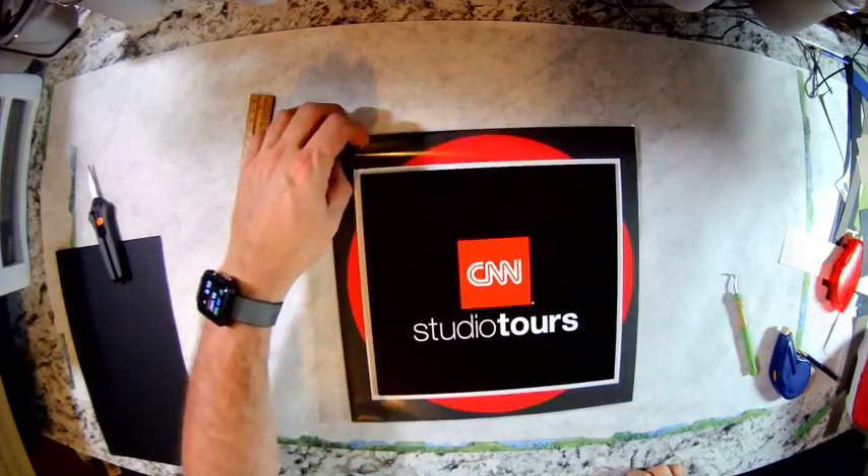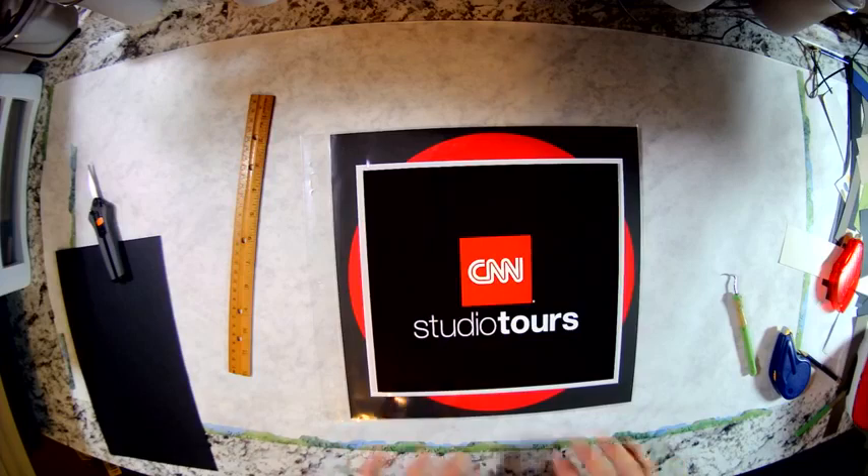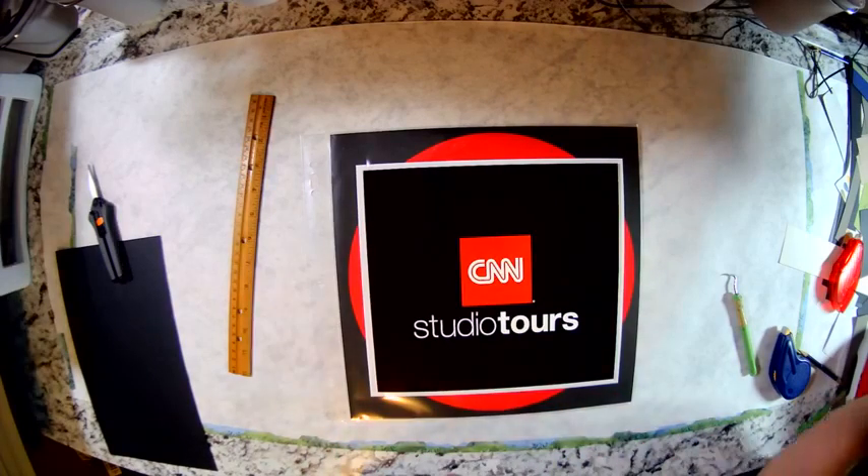Now, some people have said to me, doesn't that damage it? Well, I've never had any of them rip or come apart. But frankly, if they did, I'd just take the whole thing apart and do it again. But I've not had that happen. Thanks for watching. Keep scrapbooking. Take care.